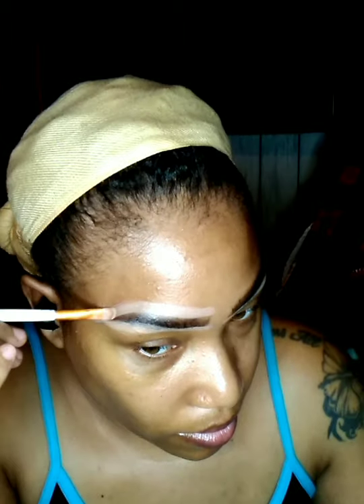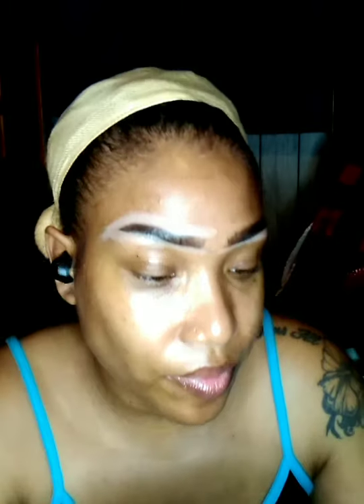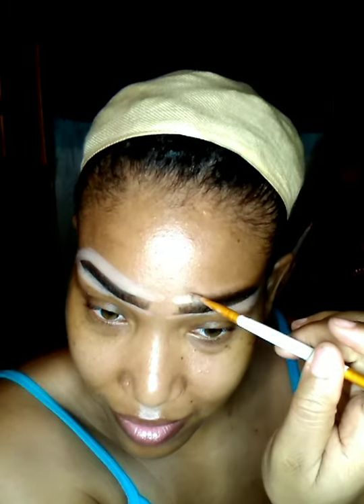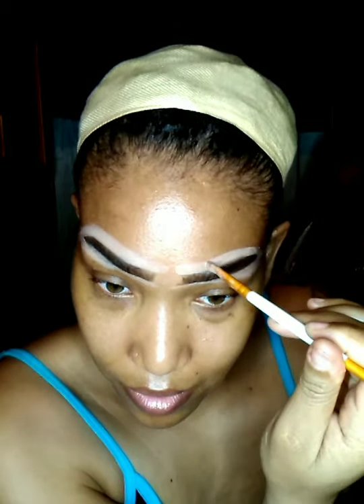I'm using a small, flat, curved brush. And now I'm going to take a flat, fluffy brush to blend that over my face.